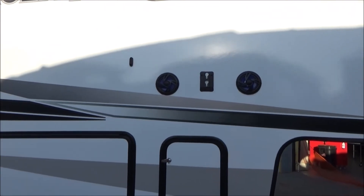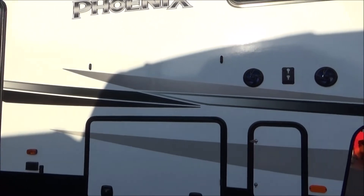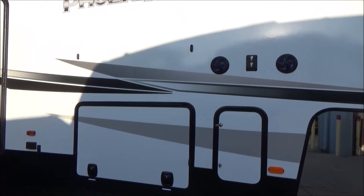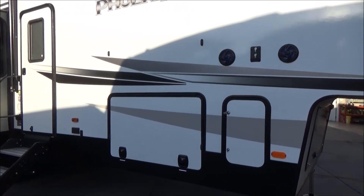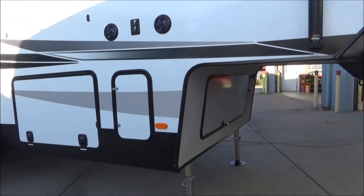You can sit under your awning and watch TV. We have a very large pass-through storage with magnets above that hold the one-inch thick storage door. There are two magnets because that door is heavy due to insulation. We also have steel handles so when you let it go, it definitely closes.